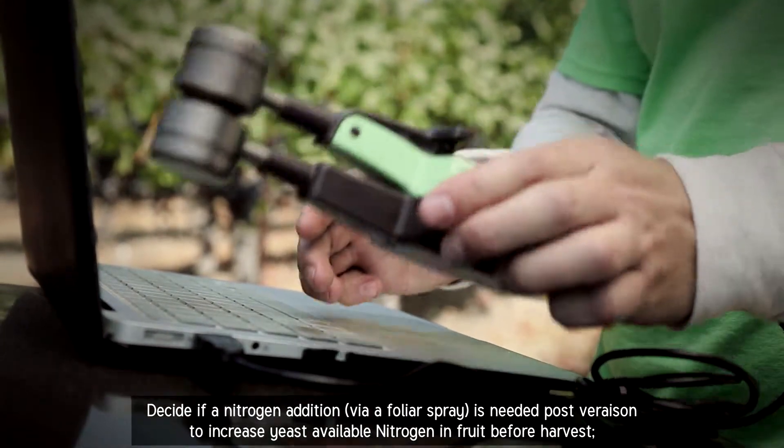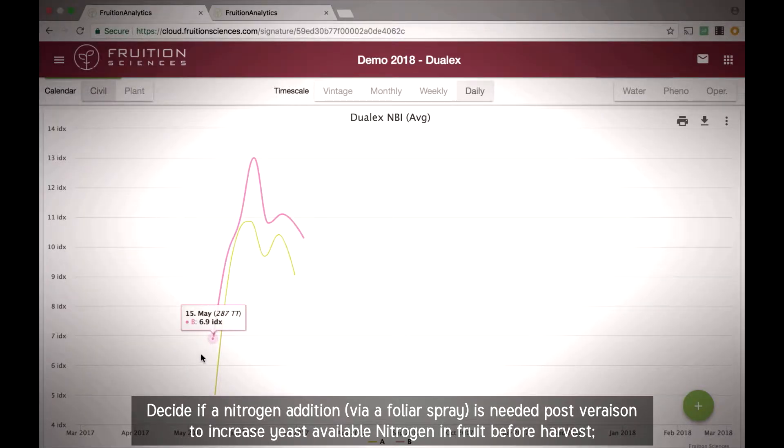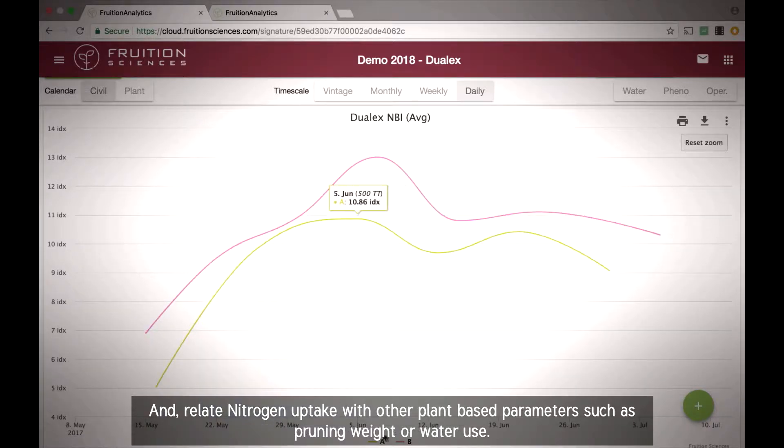Growers can decide if a nitrogen addition via foliar spray is needed post-veraison to increase yeast available nitrogen in fruit before harvest, and relate nitrogen uptake with other plant-based parameters such as pruning weight or water use.